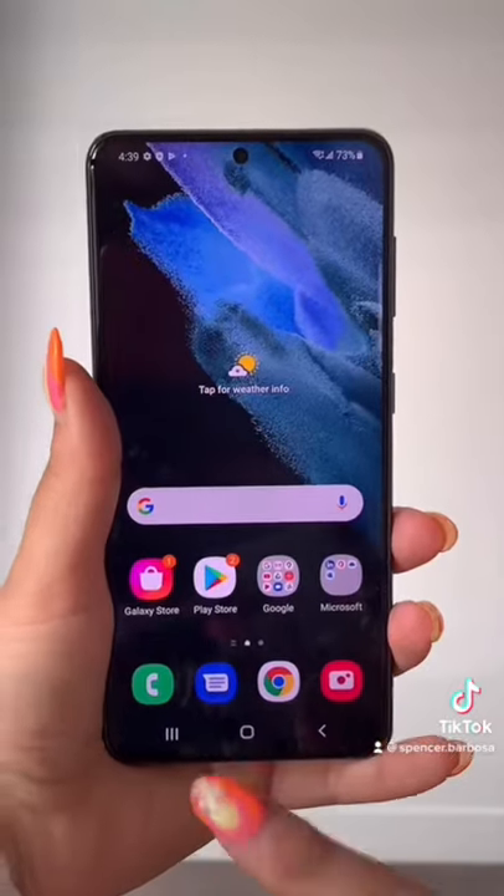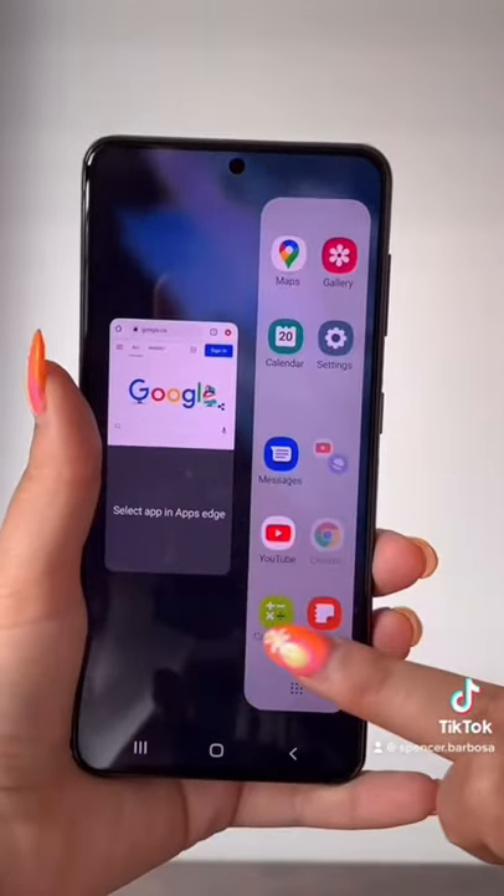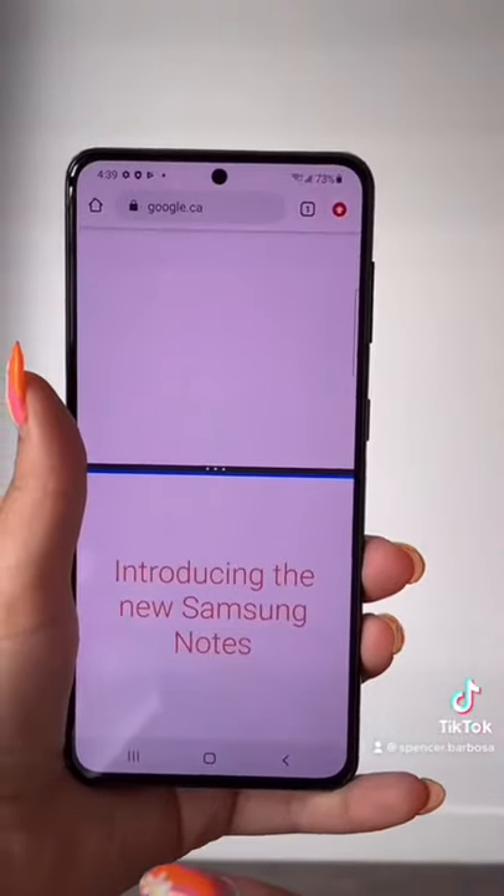I have a Samsung Galaxy S21, and it has a cool feature where you can split the screen. All you have to do is press this little button over here. Boom — open and split screen. I'm opening it with Notes, and now I've got two in one.